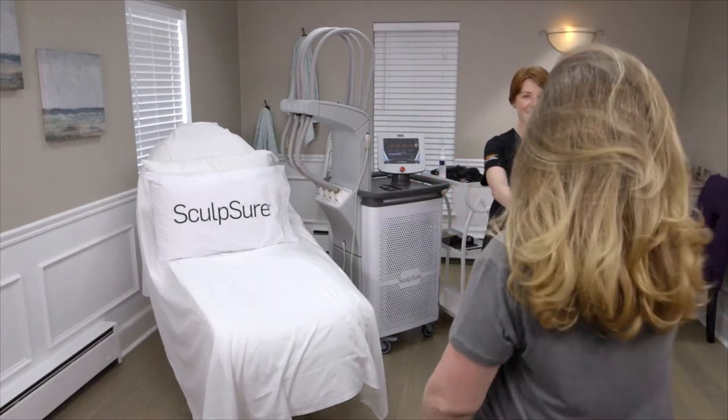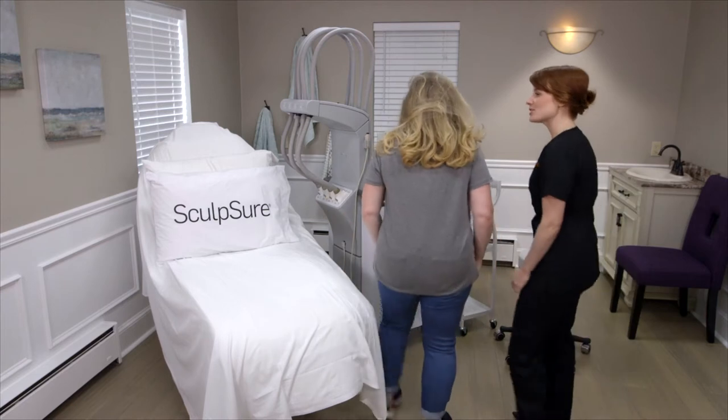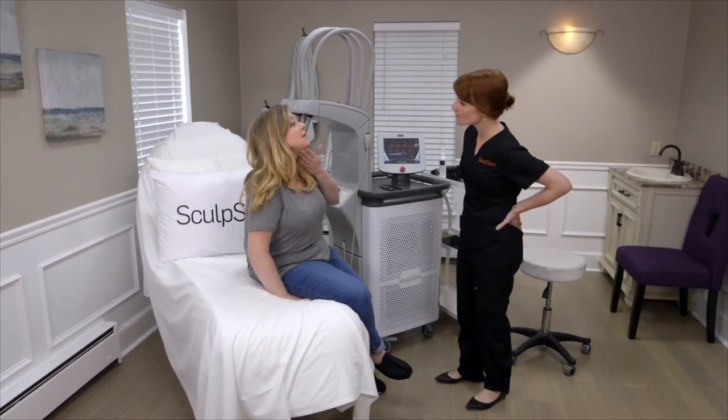Prior to treatment, you and your treatment provider will discuss the area of concern and will develop a treat-to-complete plan to help you achieve your desired results.